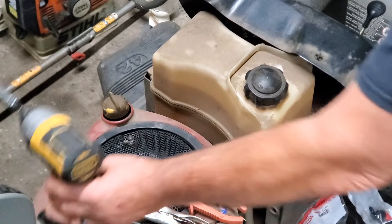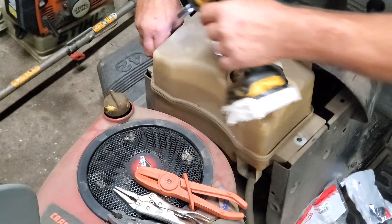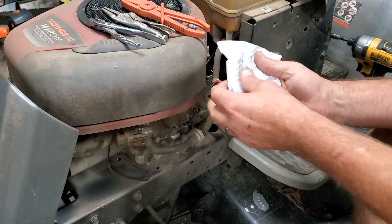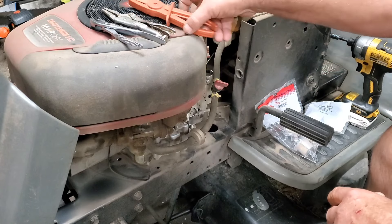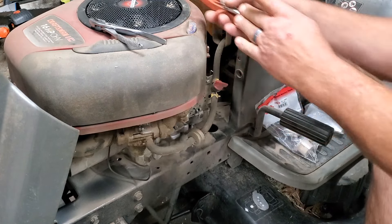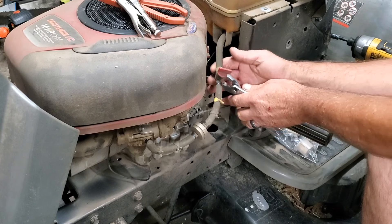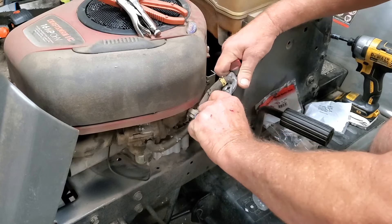Very simple on this tank in particular — two little bolts, three-eighths on this one. You'll figure out what size yours is. Now the tank is loose. Luckily, this one already has a shutoff valve installed. If yours doesn't, pick one up — the Rotary part number is 5841, they're very inexpensive. What I'm going to do is shut the fuel off here. If you don't have a shutoff valve, you can use one of these clamp tools or needle-nose vise grips. We're going to disconnect and replace this fuel filter, check all the fuel lines for trash — if there's any question, replace them. Pop this loose right here and get the fuel tank off.